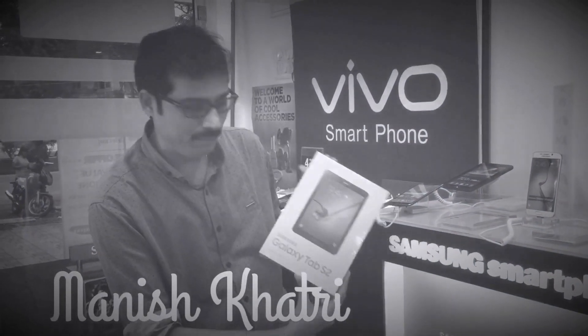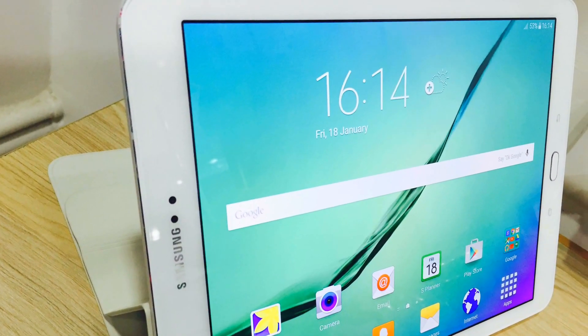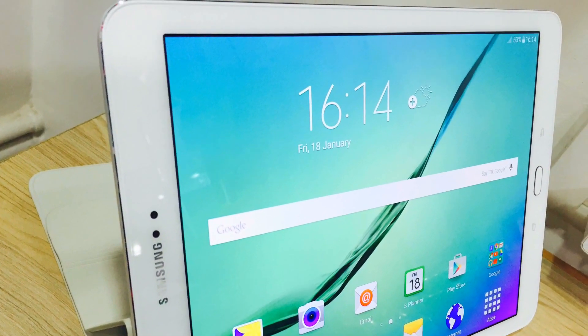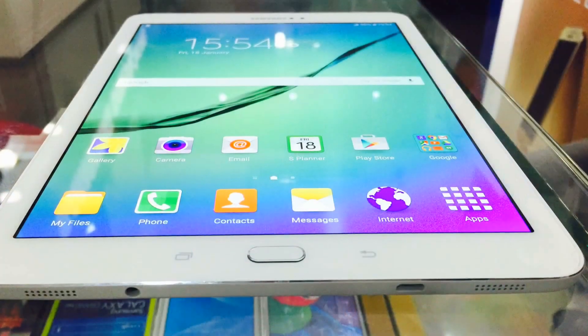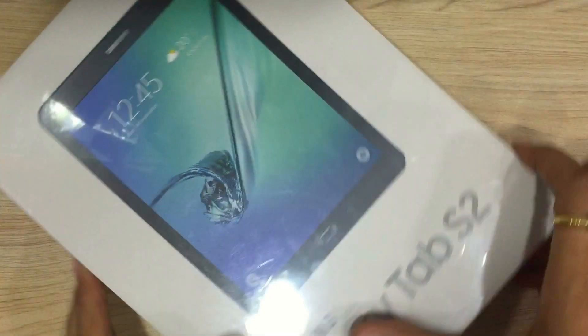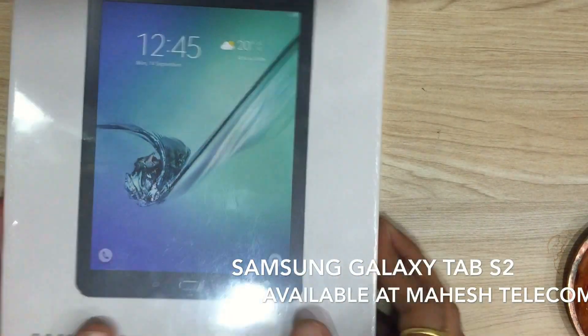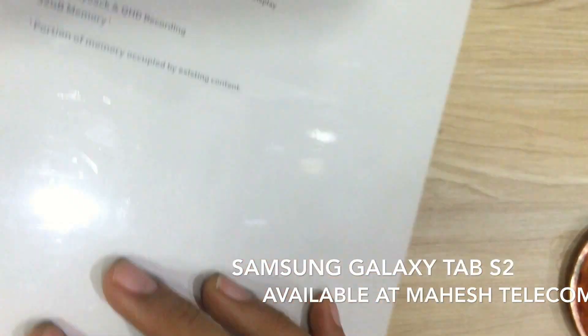Hello everyone, I am going to unbox the new Samsung Galaxy Tab S2. This is the new Samsung Galaxy Tab S2, which is now available in the Indian market.